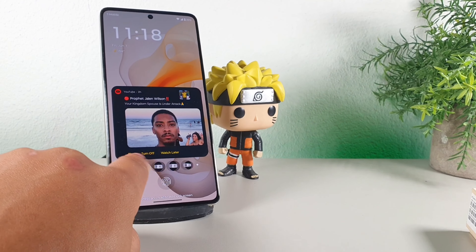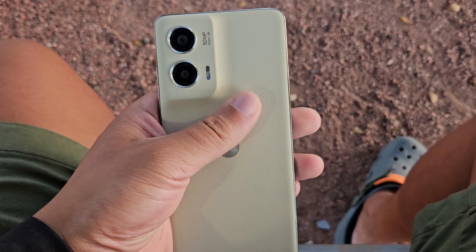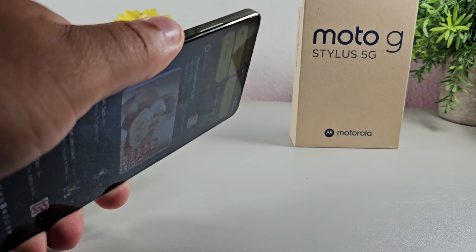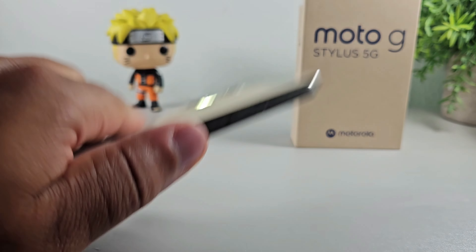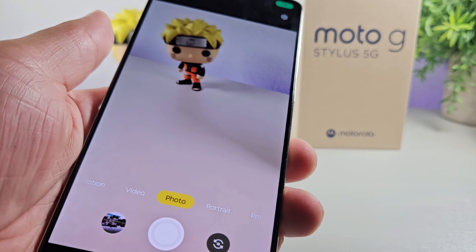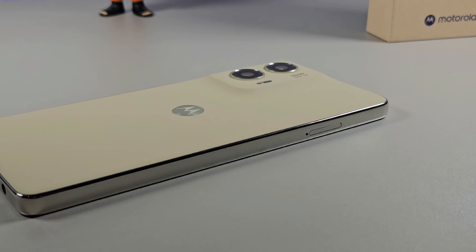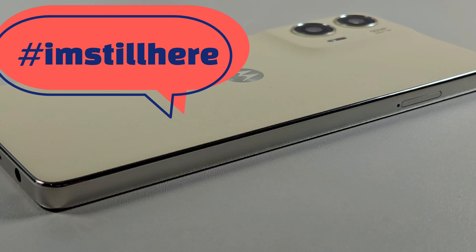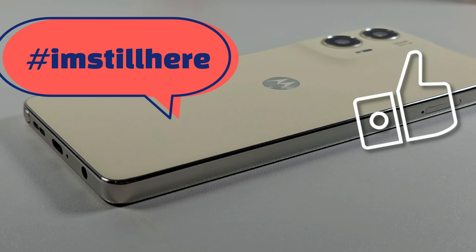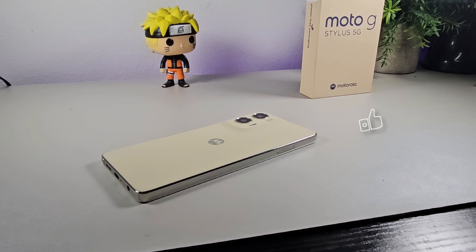I definitely think that using the Moto G Stylus — the performance, the battery, the build quality, the productivity, and even the display — are some of my favorite things about it. I didn't really have any downsides that I saw just yet. If you're still here, type down below 'I'm still here' so I know you're still with me. Make sure you hit the like button so we can get this video out to more people. I'll catch you guys later.